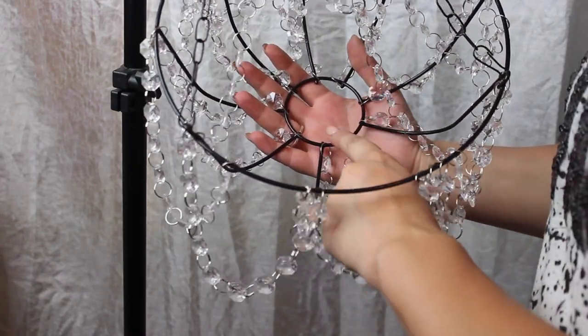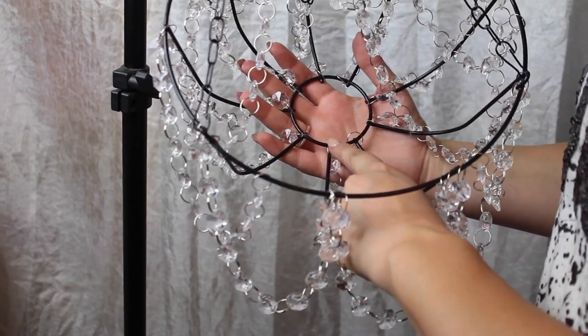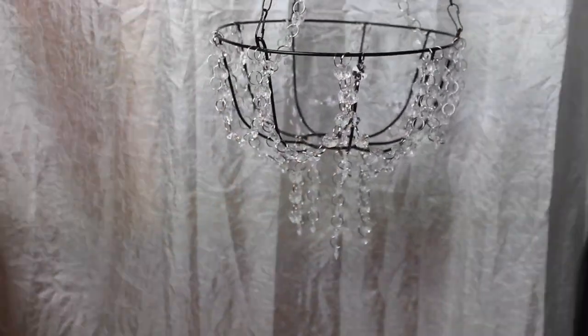Next we're going to go around the circle and hang the smaller chain links — they're five and four crystals long — in between each of those on the circle, and that's what it looks like!